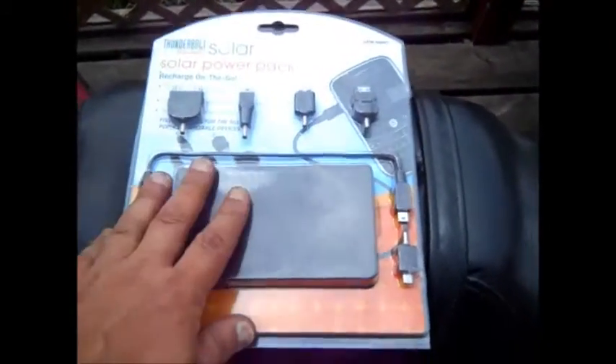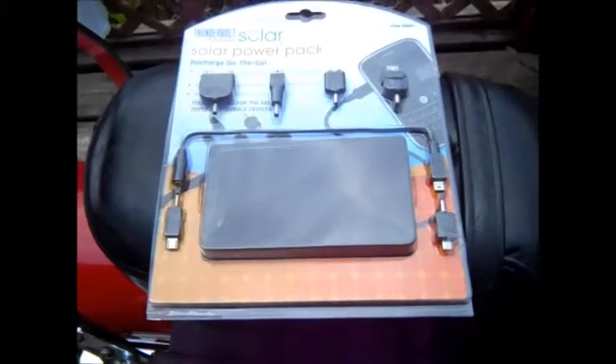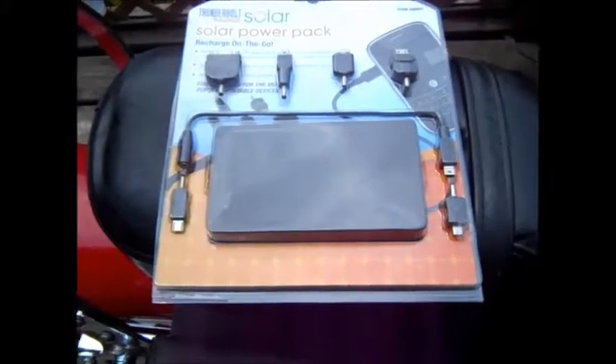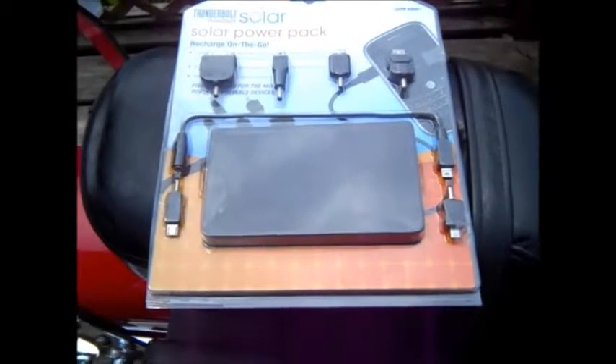I gave it a pretty good review because the first time I didn't give it a long enough time to charge. It gave me 10% more than what I started out at, but then it started to pull the juice back out of my battery.